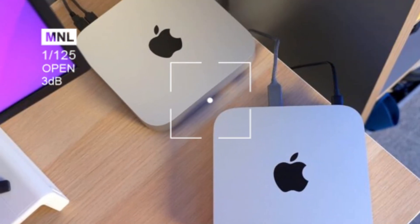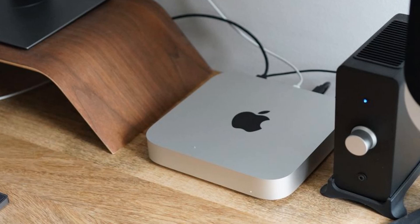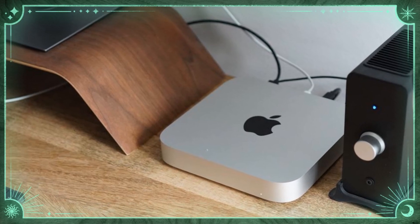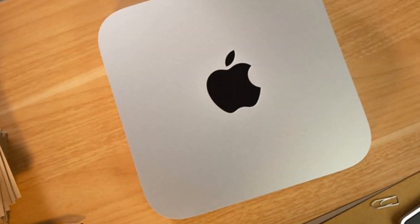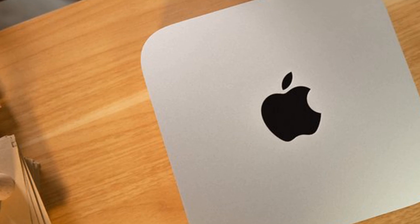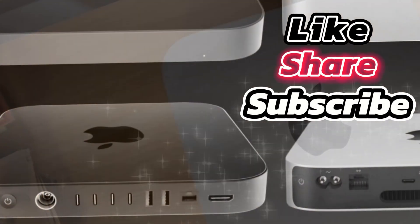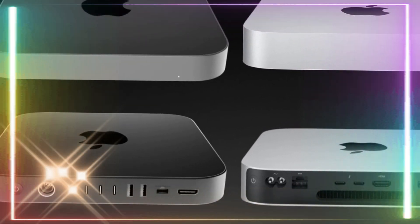External SSDs revolutionize Mac Mini storage and performance, offering scalable terabytes of high-speed storage, improved workflow efficiency, and cost efficiency. By investing in a high-quality external SSD, you can accelerate data access, app launch times, and overall system performance while saving money compared to upgrading to a higher internal storage configuration.